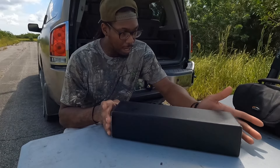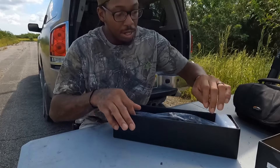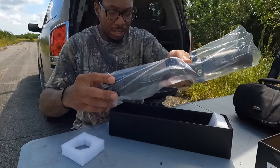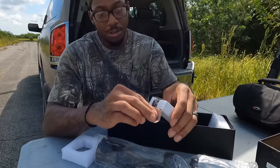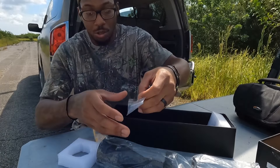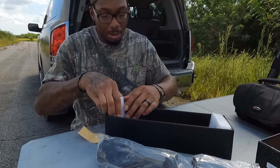Here we have the actual scope. It comes in a standard all-black scope box. Inside we have the scope with good foam padding and it comes in a plastic sleeve. You're also going to get two scope rings, a cleaning cloth, a couple of Allen wrenches, some spare screws, and a manual. That's about it in the box.